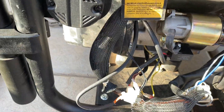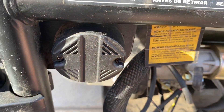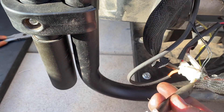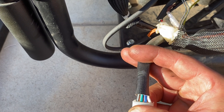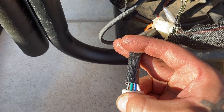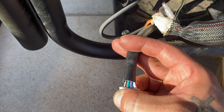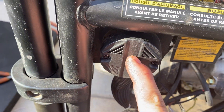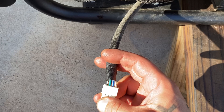The fix for it: right behind this CO sensor there is a harness, and if you peel it back on the other side you'll see a green wire and a blue wire. You want to jump the green wire to the blue wire. That will bypass it so that this sensor won't have any input anymore.